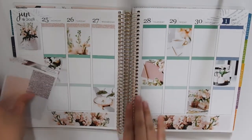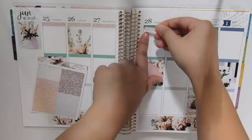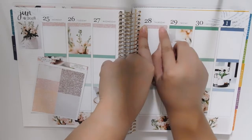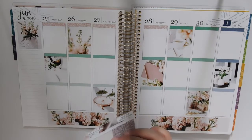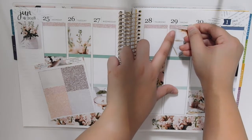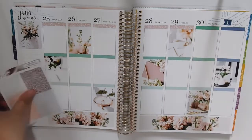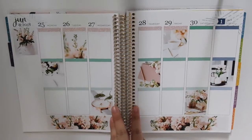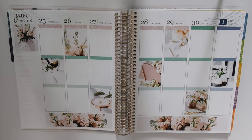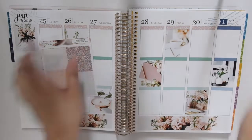I got the rose gold coil and it's my first time getting it. I was really scared because everyone I've seen who has had the rose gold coil, it's tarnished. But I really love rose gold so I wanted to try it out. If it's successful I'll get it again; if not, for next year I think I'll just go back to black — black is trustworthy.